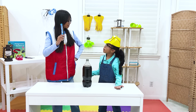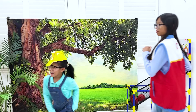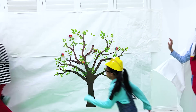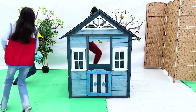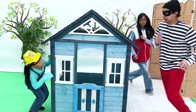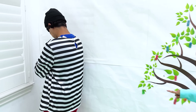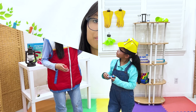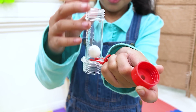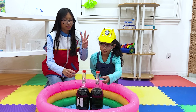We need soda and Mentos! Give me my Mentos! Okay, and go to time out! Time out! Now let's do the experiment — put a Mentos in the soda! Ready? One, two, three, go!